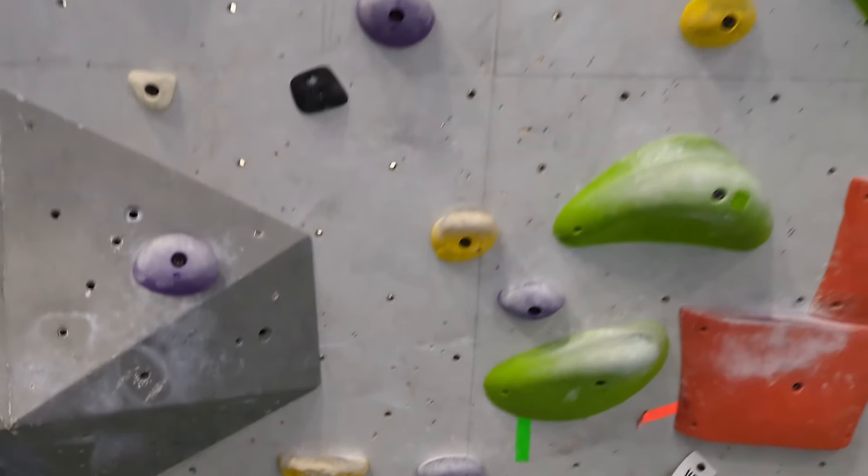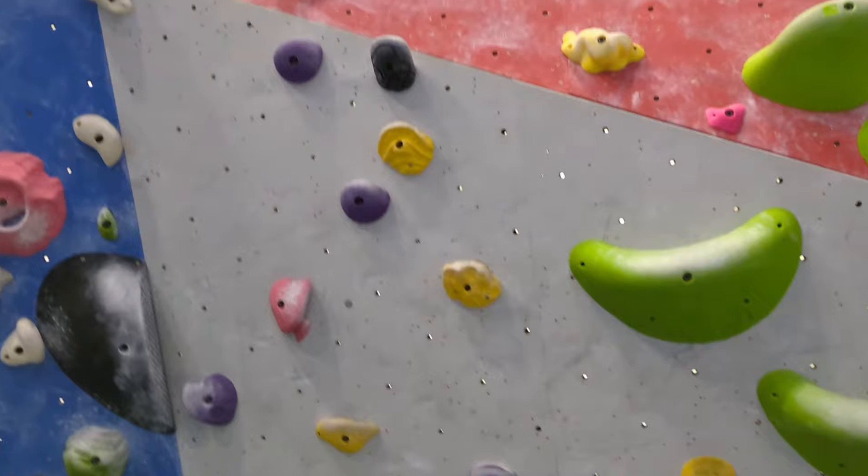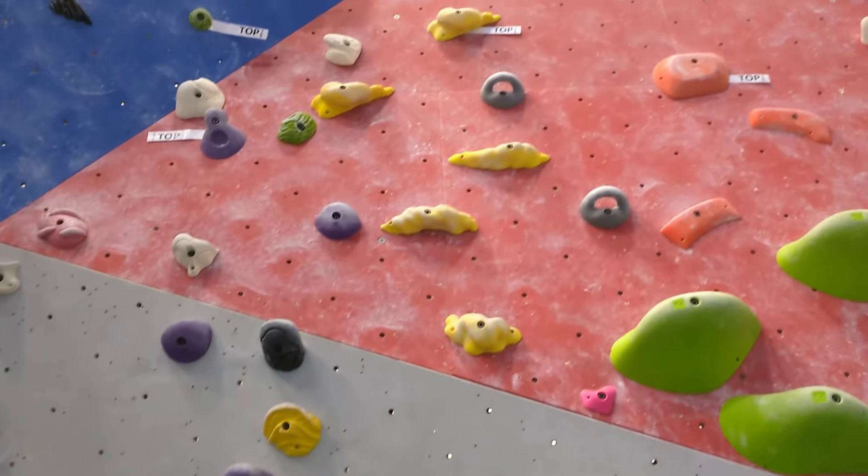Now I'll try this yellow V2. It starts off steep but then becomes slabby, with slightly worse holds at the top.